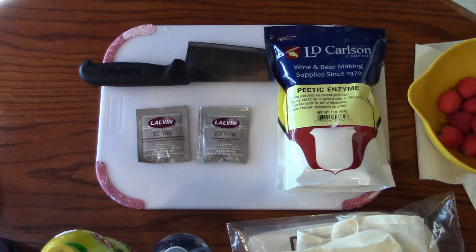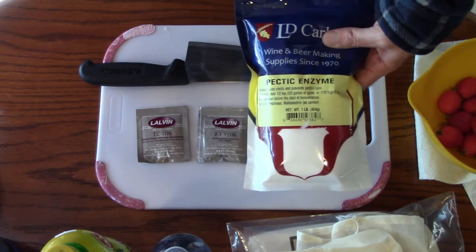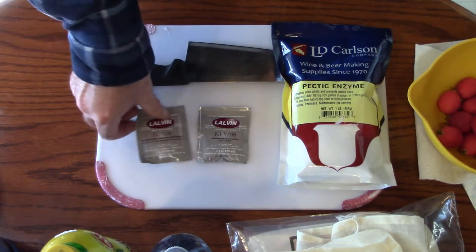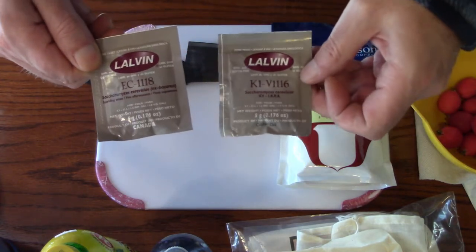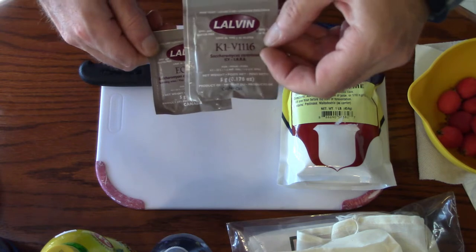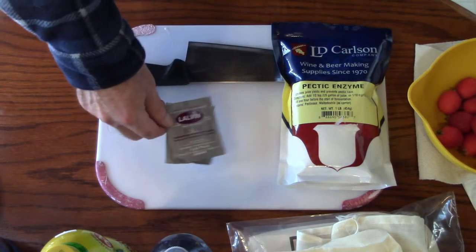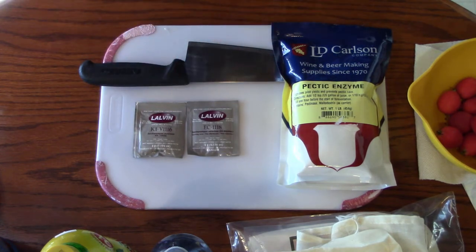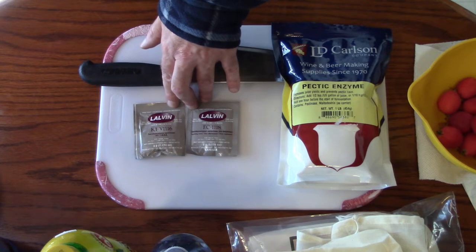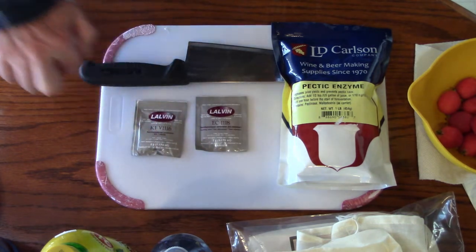Alright, so crab apple mead. What I have here is some pectic enzyme — I'll be using this. Apples are high in pectin; this is going to draw out all the juices and flavors and prevent a pectin haze. It'll help it to clear. I also have two yeasts that are very good for apples, pears, or any of that kind of fruit. This one is good for all fruits — the K1V116. I will be using the EC1118 for this, but those are two good options. There are other yeasts available and other brands. I'm in Canada and this is readily available, cheap, and reliable. I get good results from using this brand of wine yeast in my meads.